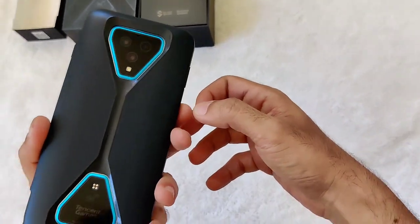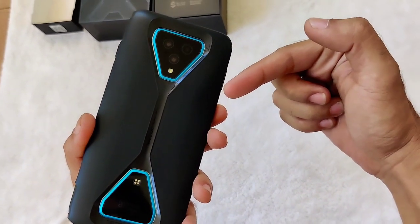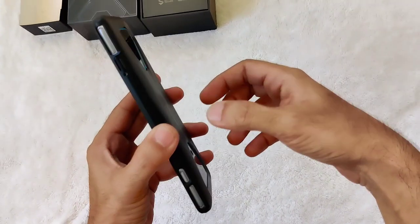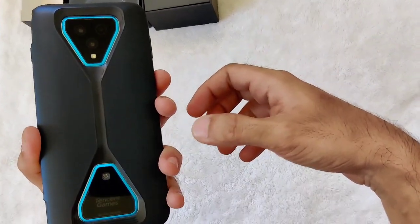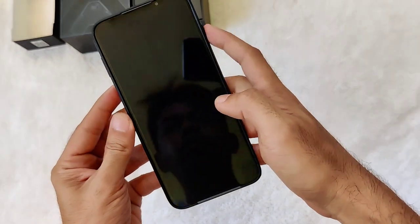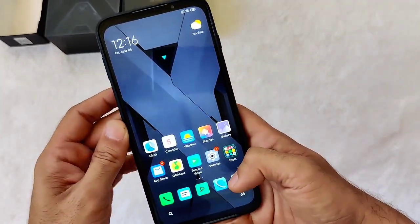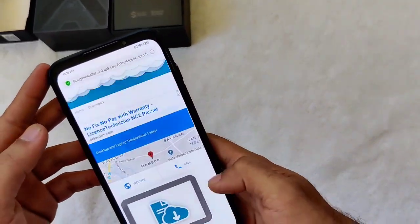Okay, welcome back to my channel. I'll be showing you how to install Google Play Store on the Black Shark 3 Pro. I got this phone a few days ago and so far it's been performing really well. As you can see, it's a 5G phone.